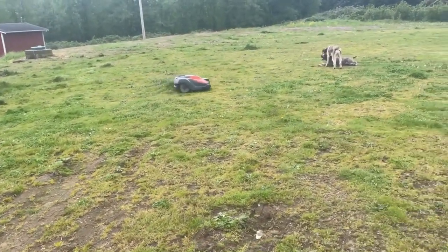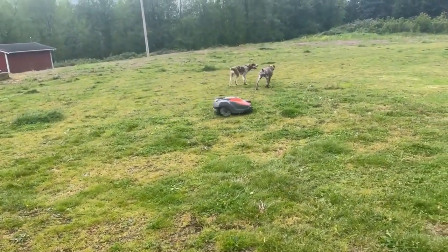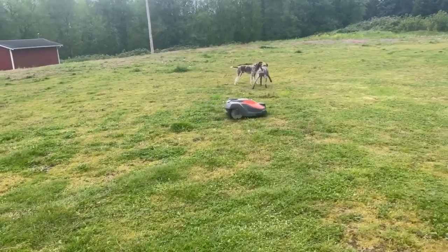It can handle hills. It can handle dips. It can handle bumps. Do you see how freaked out my dogs are by it? Nope — no problem at all.